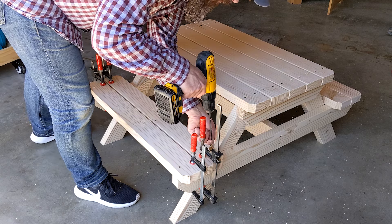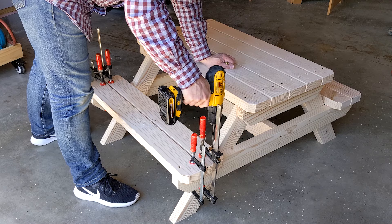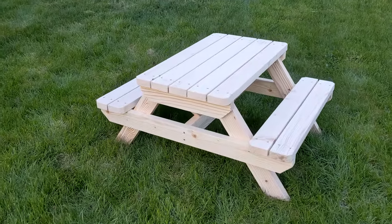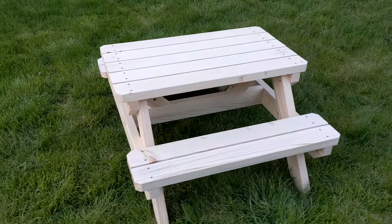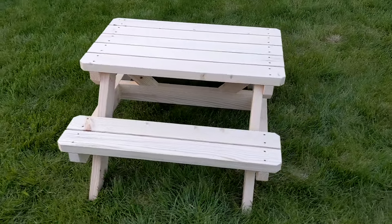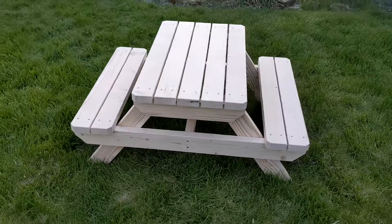With a coat of paint or sealer, your picnic table is ready for all the fun — laughter, snacks, craft projects, and more. To get your copy of this plan, visit my site, sawsonskates.com, using the link in the description box below. And if you enjoyed this video, please give it a thumbs up — it's one of the best ways to support my building plans.